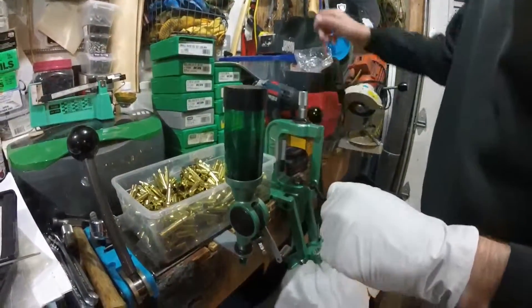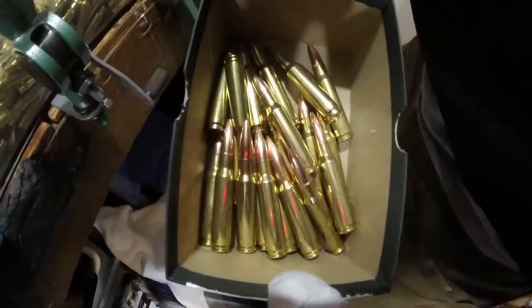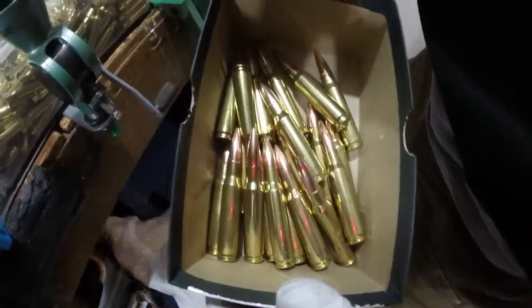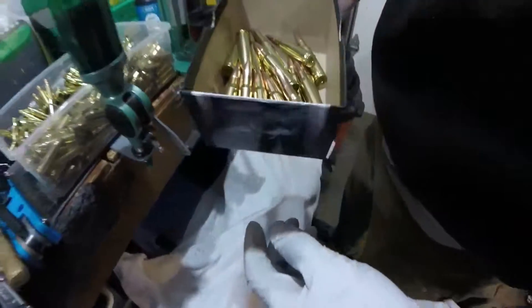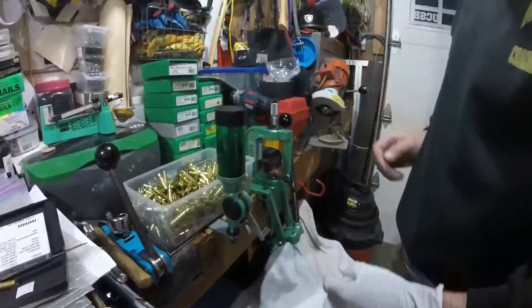As you can see, in that short amount of time there's probably at least 20 in there. We'll give those a run and see how they go, and I'll report next from the range.